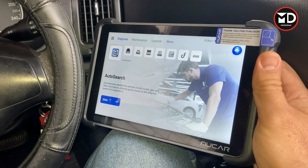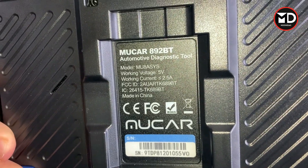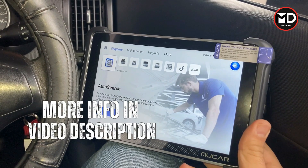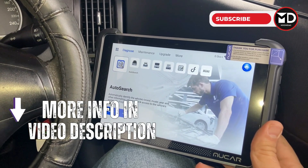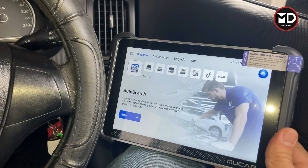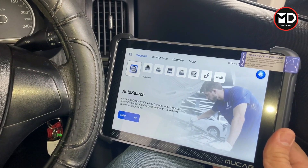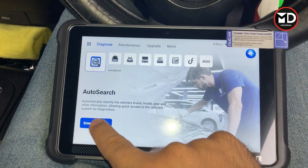For performing this diagnostic we're going to use the MUCAR 892BT scan tool today. If you're interested to learn more about this scan tool, you can find the link in the video description or the first comment down below. And before starting, if you haven't subscribed to the channel yet, please don't forget to subscribe to get notifications when we upload new videos.